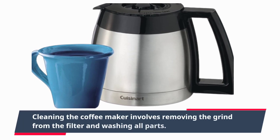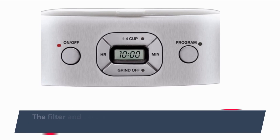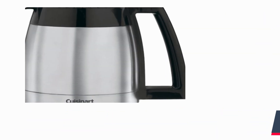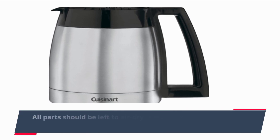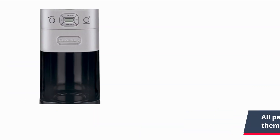Cleaning the coffee maker involves removing the grounds from the filter and washing all parts. The filter and carafe are safe to put in a dishwasher, though a good rinse will do. All parts should be left to air dry completely before reusing them, especially if they won't be used for several days.